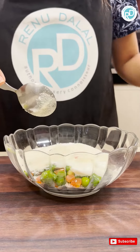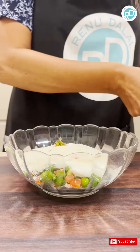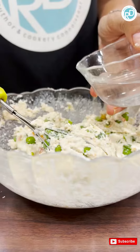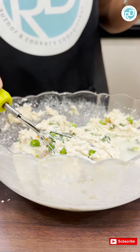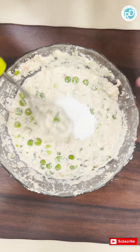Salt to taste, ginger chilli paste. Now add some water and mix the batter. We are going to add the eno fruit salt now.